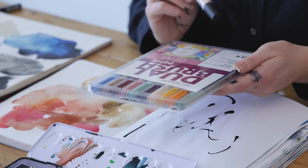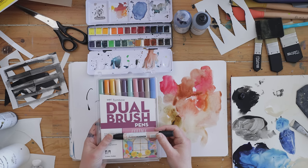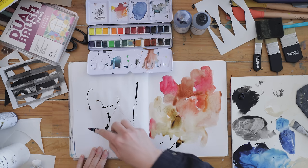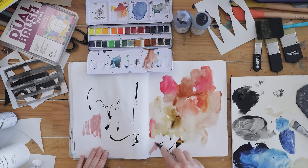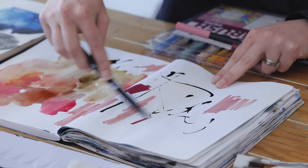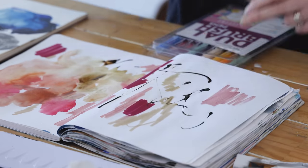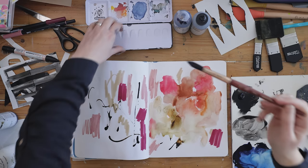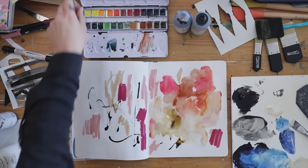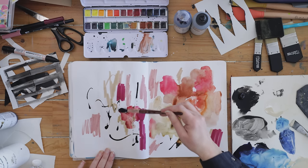I also have some water-based and water-soluble markers here — the Tombow Dual Brush pens and Letraset Aqua markers. You can use these; I would keep them away from the areas with wet paint, but you can come in and just add some color using them as well. I'm not going to use gouache on this particular page — I might save that for another spread. I'll stick with the watercolor, ink, high-flow acrylic for the background, and the markers.